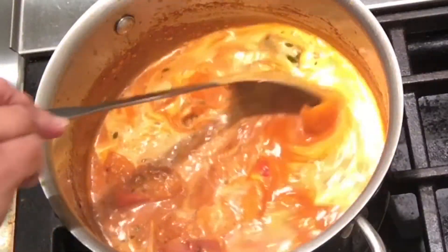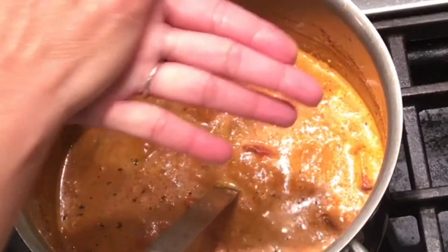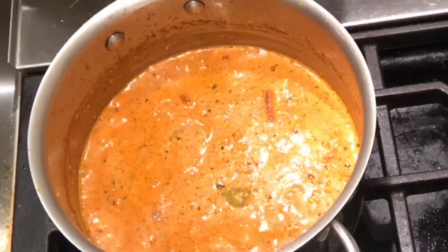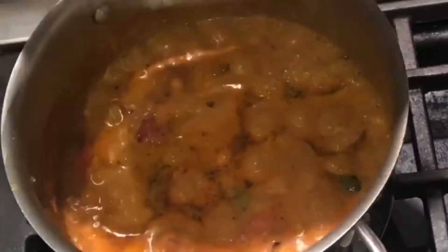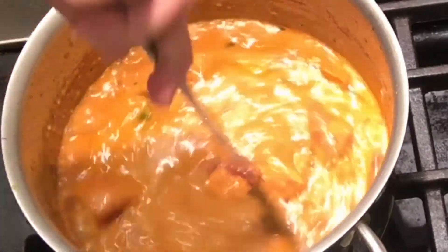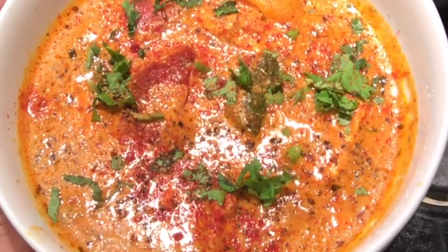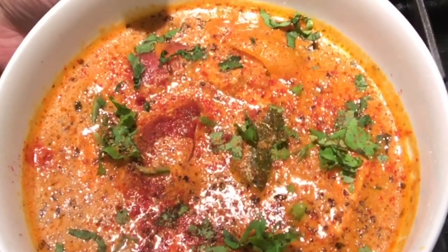Look at the beautiful color of paneer tikka masala — this looks so appetizing. The last ingredient is the dry fenugreek leaves; I am going to crush them between my palms and add into it. Stir it together. Cover and let it cook for another 5 to 7 minutes. Look at our paneer tikka masala, it's all ready now. I have garnished with some coriander leaves, a pinch of red chili powder, a pinch of garam masala, and also a hint of black pepper.